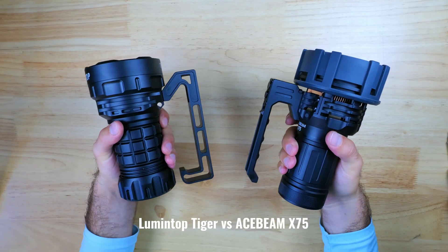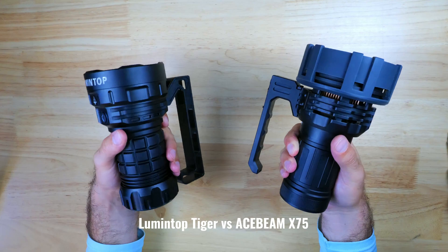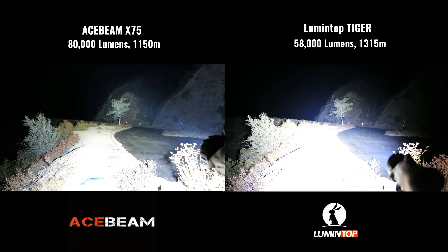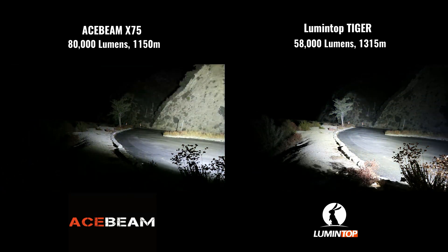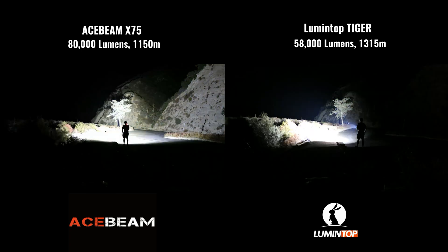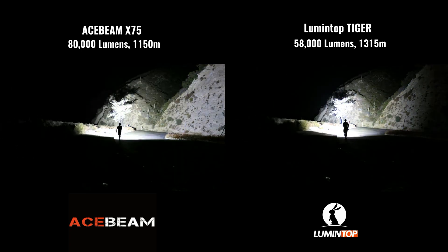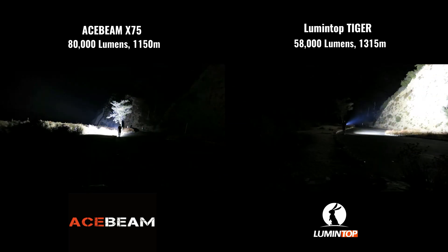There aren't a whole lot of lights on the market with outputs above 50,000 lumens, but the light that I have that's most comparable to the Tiger is the Acebeam X75, which has a max output of 80,000 lumens. Both of these lights are priced very similarly and share many of the same specs and performance related features, with the main difference being a built-in battery and a cooling fan on the X75. The hotspot on the Tiger is significantly more intense compared to the X75, and as a result you're going to get better performance at long distance, but the beam angle is definitely wider on the X75 and you're going to be able to see a much wider area at mid-range distances with that light.